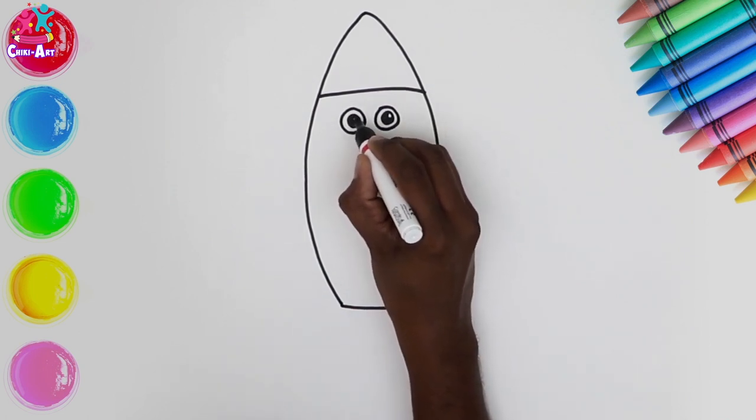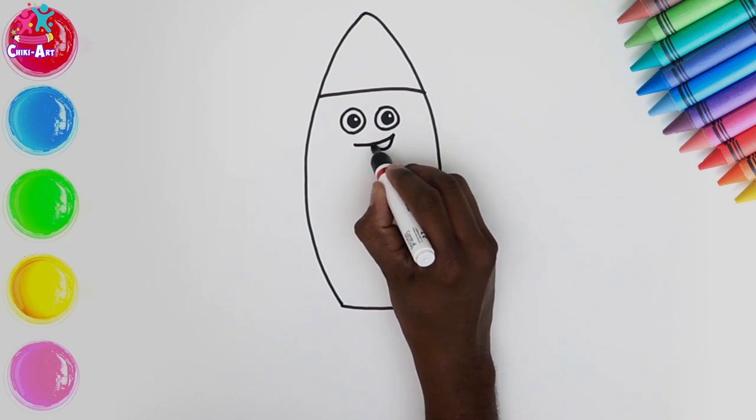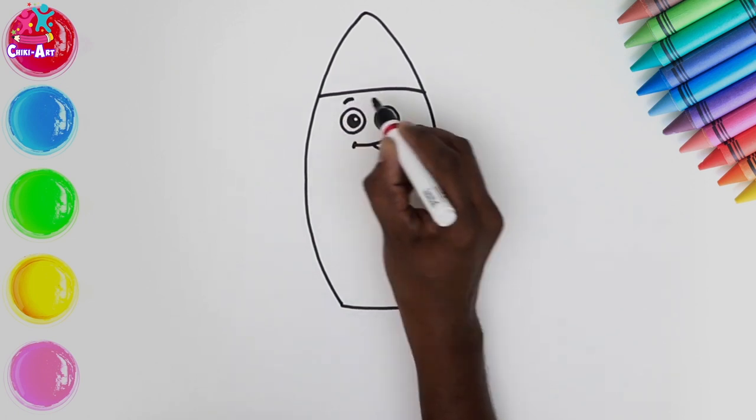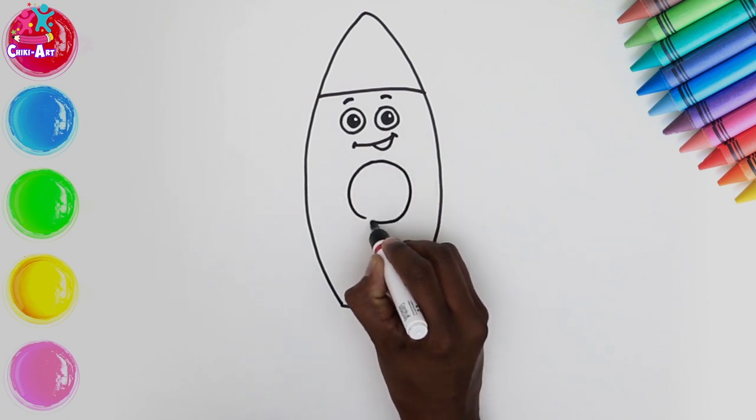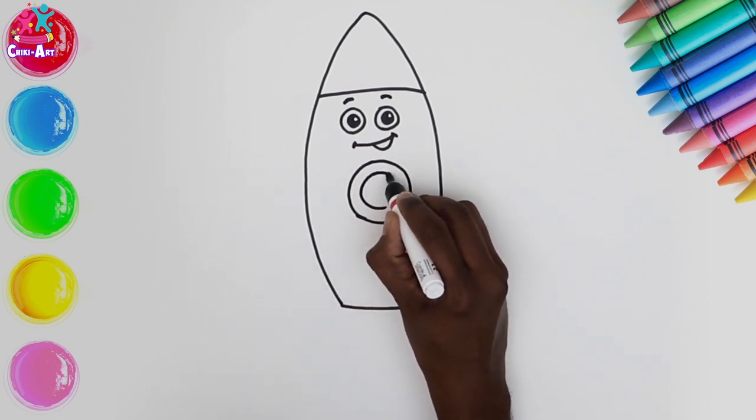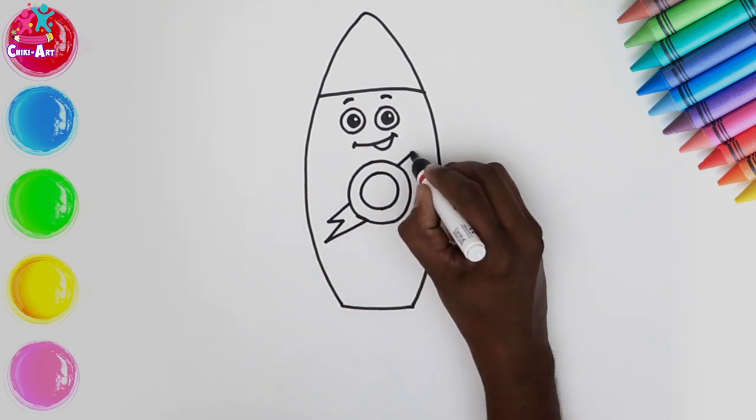Colouring in the pupils, leaving a little bit of shine, a sideways smile, some eyebrows, and the tummy which is also our window, and a little bit of decoration — how about a lightning bolt?